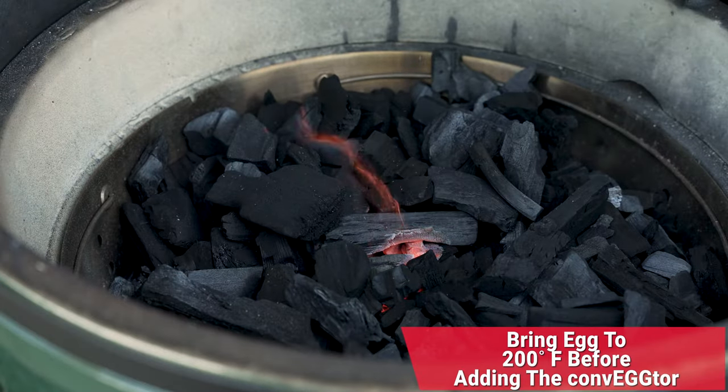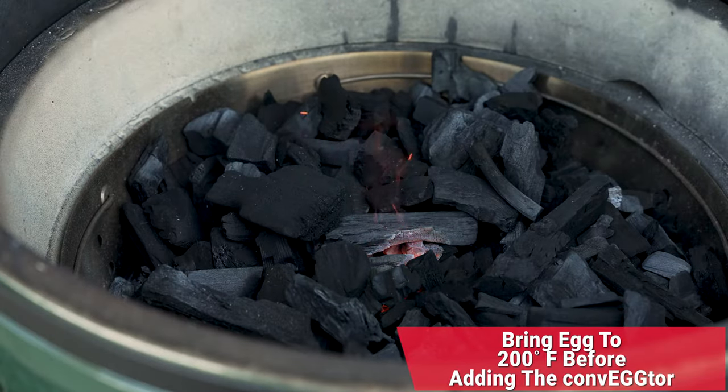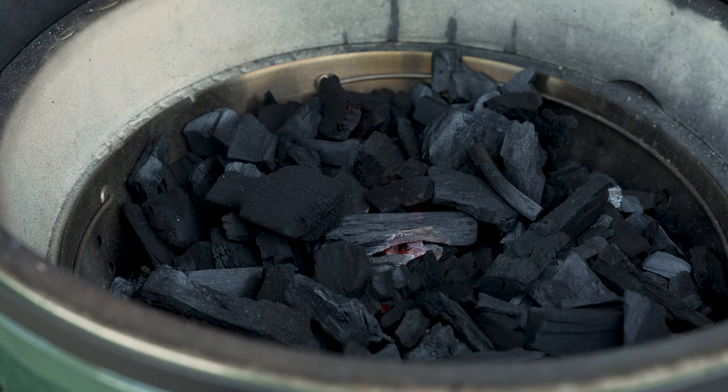Now that we have that flame going, what we're going to do is bring this up to 200 degrees and add our convector and convector basket. We're cooking indirect today, so we'll bring the temp up to 200 degrees. We'll come back and show you how we add that convector.